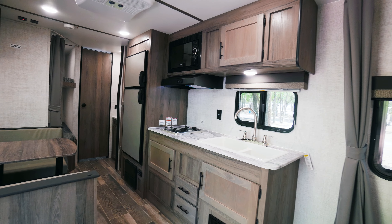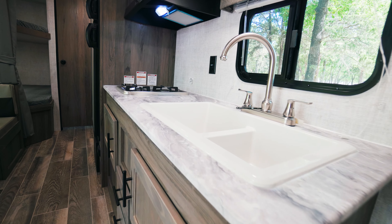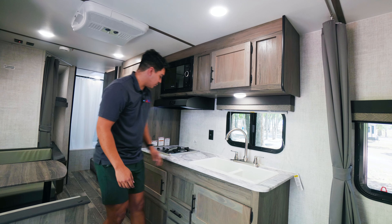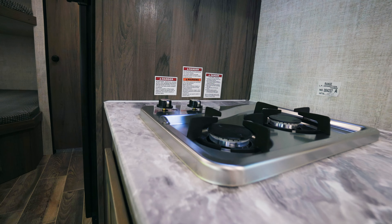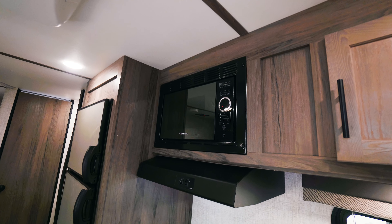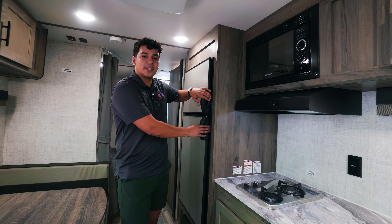Now that we're inside, I want you to take a look at a few features in the kitchen including our dual basin sink as well as our dual stove top burners. This model does come with a Graystone vent hood as well as a Graystone microwave. We have our 12-volt fridge that comes standard.